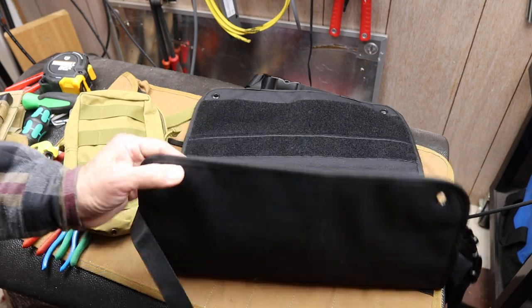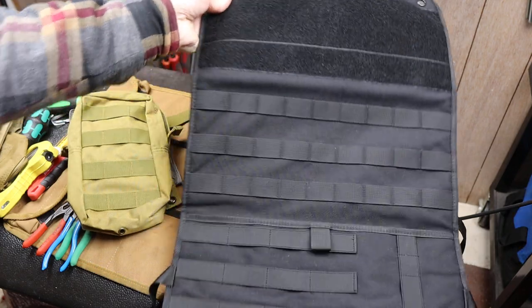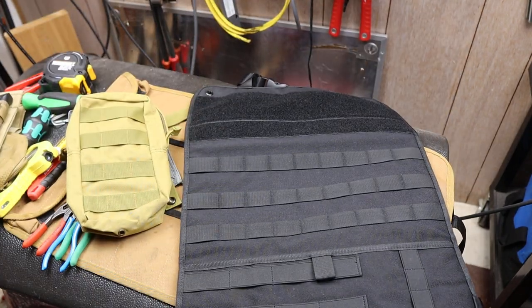Anyway, so there it is — the Roaring Fire Razorback Car Seat Organizer. And with that, Doc out.